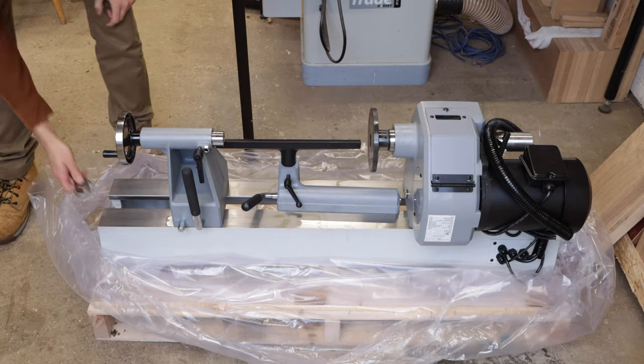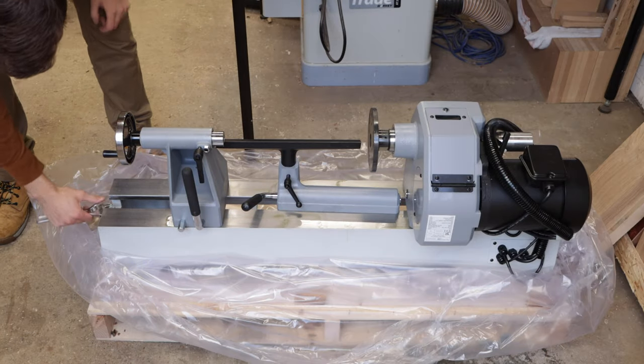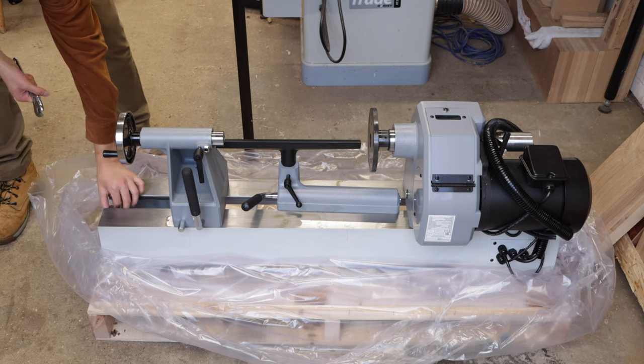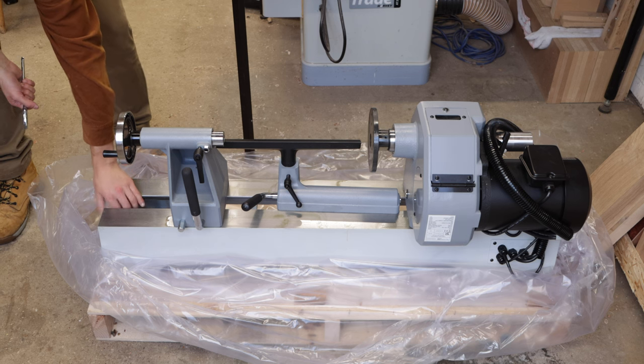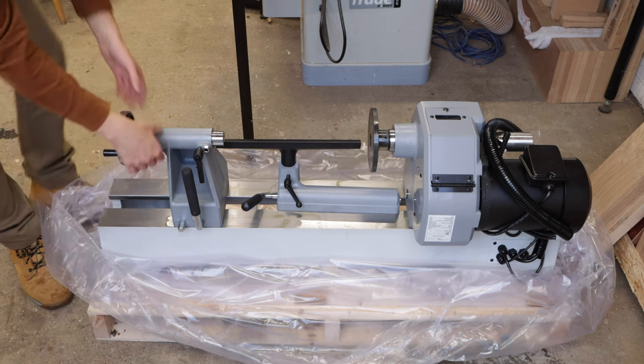There's a little nut on the end that you have to remove - that's the safety nut and that's to stop the tailstock from sliding too far and falling off the lathe. But it's quick to remove and I can take it off.